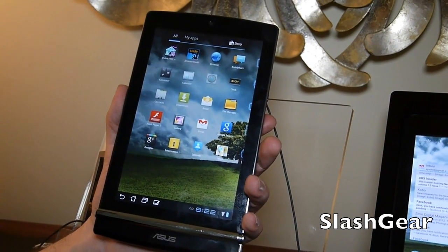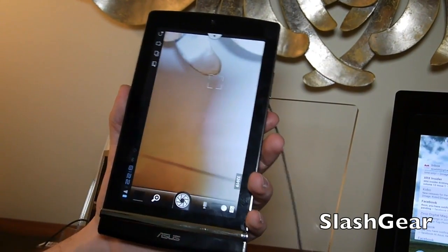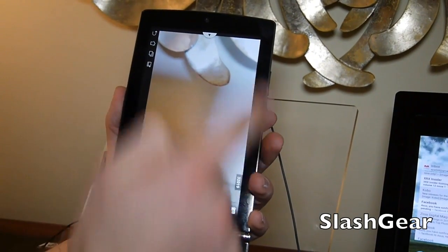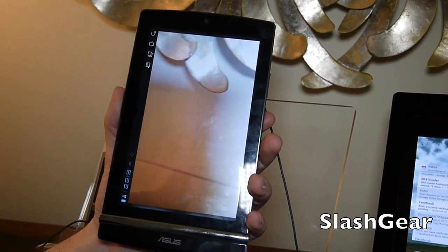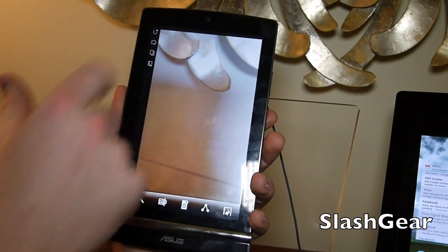Let's just show you the camera app here quick. You can see it's a slightly new Asus setup here. It still takes pictures like it should.